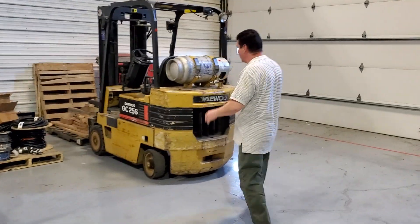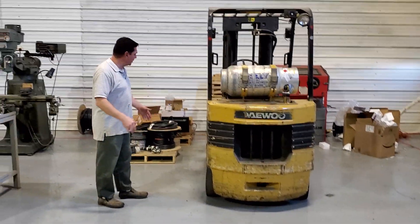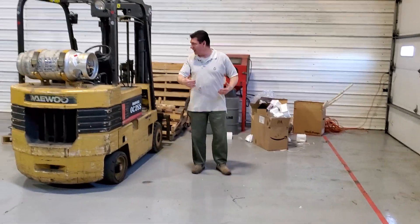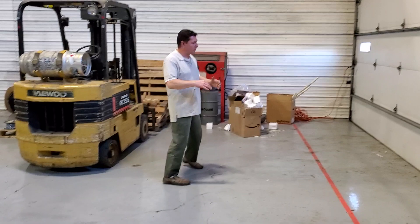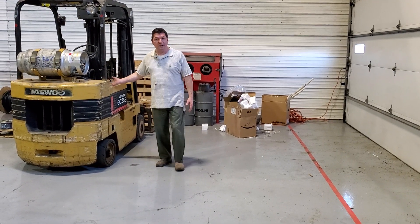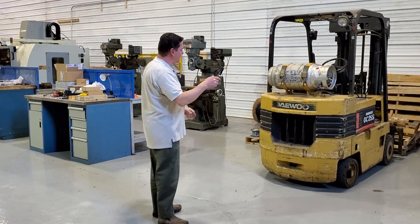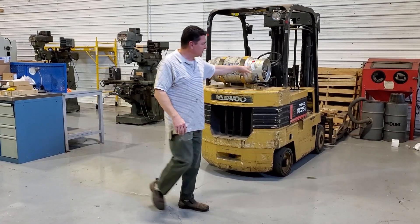Our parking area for the forklift — believe it or not — we're going to keep it up here. We'll probably have it flipped around the other way so it's not way out in the middle. We're calling this area the no-fly zone — we want to keep it open so that if we do have a delivery come in and it's bad weather or whatever, we can pull in as much as possible and use the forklift to offload materials. To allow for that, we have to keep this area as open as possible at all times. So the forklift will likely be 180 degrees around, against that wall, parked in here once we get things cleaned up a little bit more.